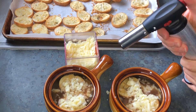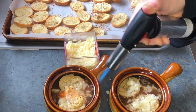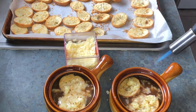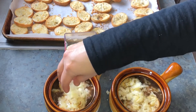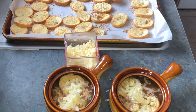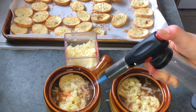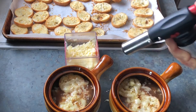Now I'm using a blowtorch to melt the cheese and turn it golden brown — I'll leave a link in my video so you can grab one on Amazon. If you don't have a blowtorch, you can absolutely put it in the oven at 375°F for about 10 minutes until it's crunchy and golden. Just be careful when you take it out of the oven — make sure you put the bowl on a separate dish and warn your guests so they don't burn their hands. The blowtorch is a fun little gadget if you've got one.